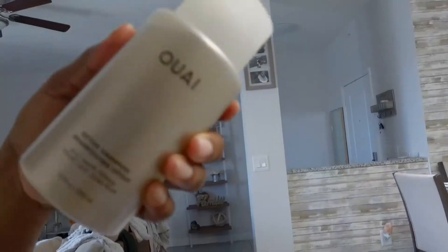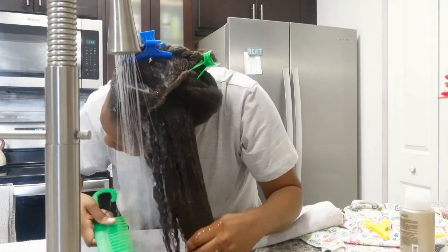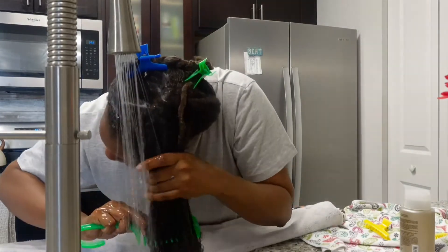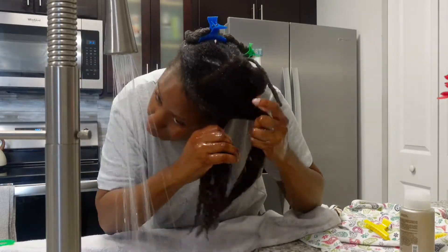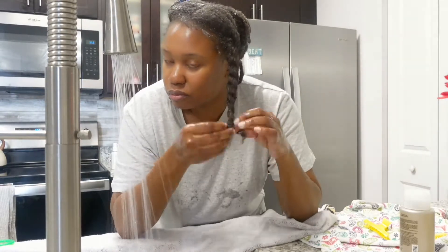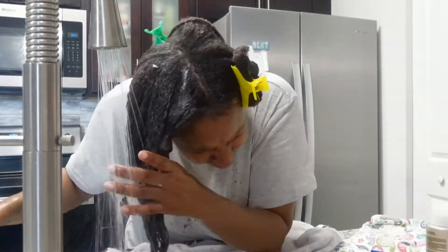Now that I'm done pre-pooing my sections, I'm going to throw a cap on my head and leave it on for 10 to 15 minutes to make sure it really gets through the roots of my hair. After 10 minutes I'm going to go in and shampoo. Before I shampoo I obviously have to wash the conditioner out, so I wash it out section by section. I've started washing my hair in the shower because it just gets too messy at the sink. It normally takes me a little longer because I do it in sections, but it's just more convenient.